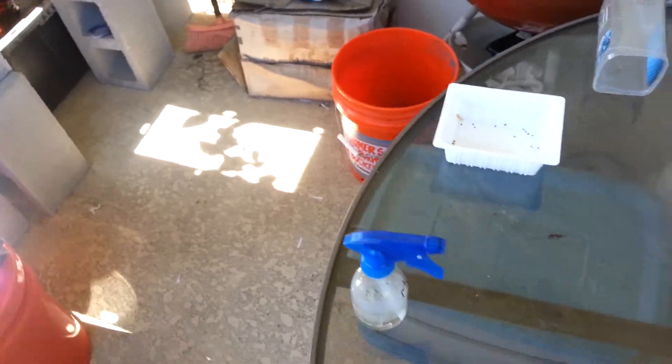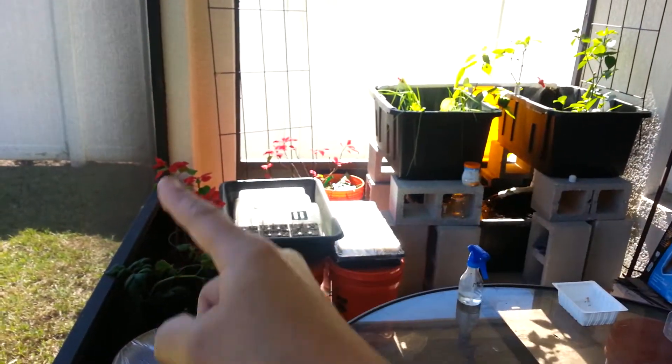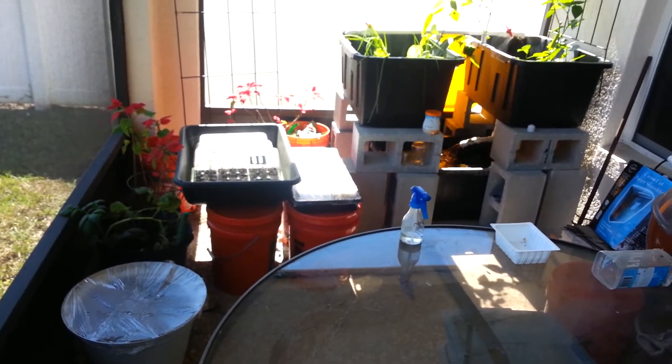This all takes up room that's not very big in our enclosed patio, because there's deer and other animals that might feed on the vegetables.